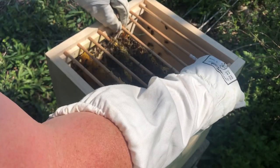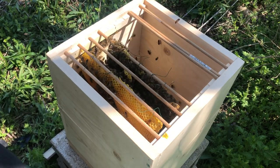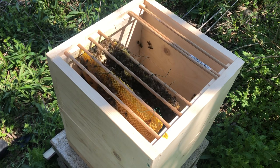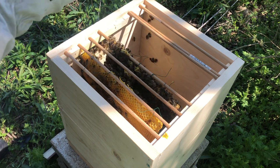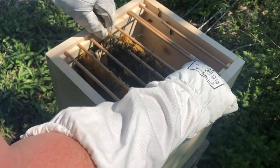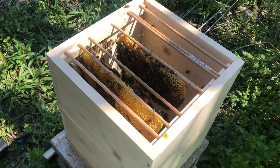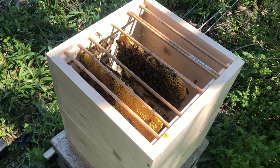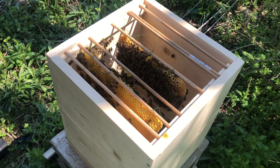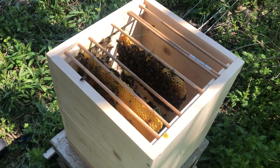Let me see what this other one looks like. Yeah, they've got stores in that too, but they've got a few little brood left. See, they got some good little brood — got some brood to take care of, and that's on both sides.